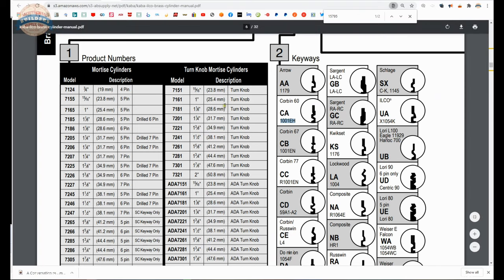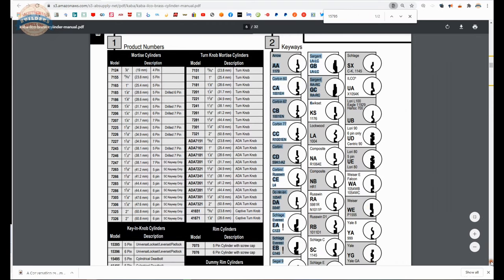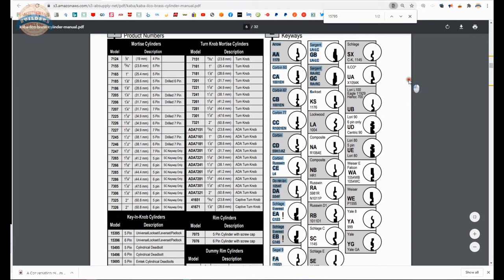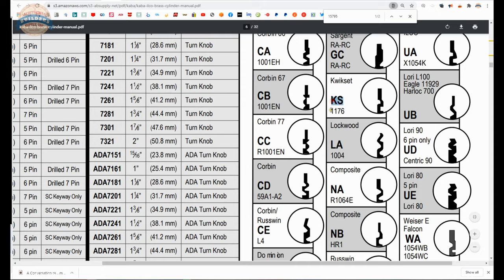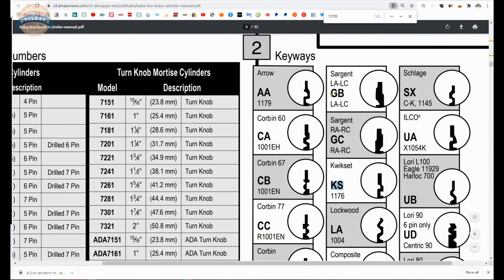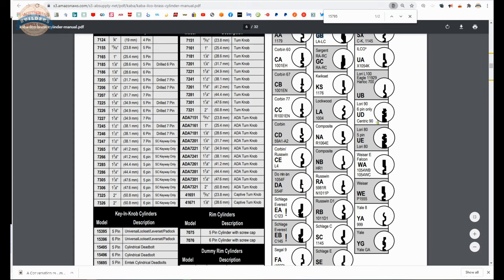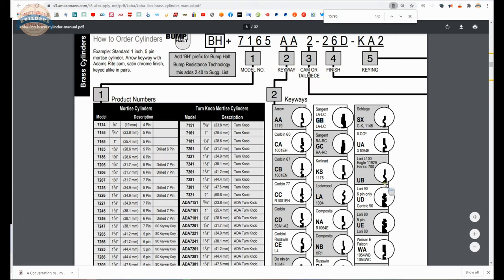As we move through our part number, you can see from the table there's every bit of a couple of dozen keyways available — what the code is for each keyway. Let's say if you wanted to run a Sargent LA, you could use the GB, which would be a composite keyway — actually not just LA, it'll take LA, LB, and LC. You can scroll through here and look at all the different keyways they make available. The common ones you're going to find most certainly include your Schlage's and your Yale's — in terms of Yale they have a 999 and a GA, a PARA and a GA keyway.